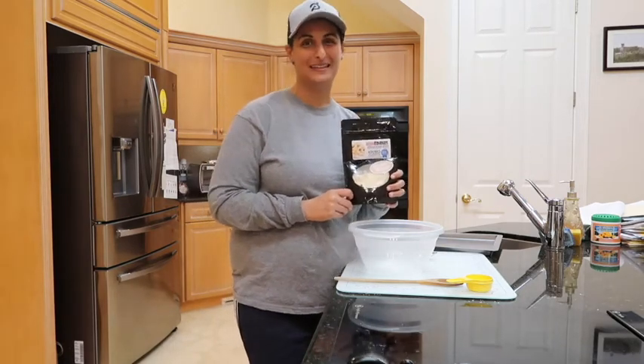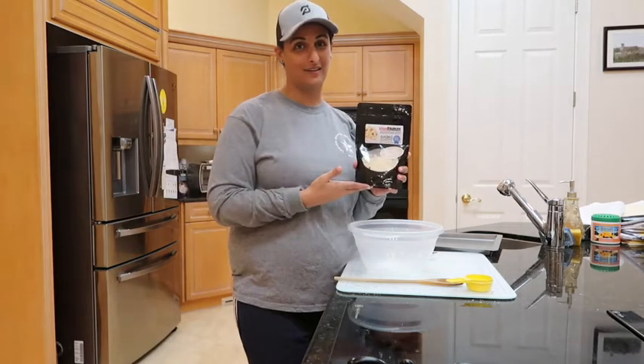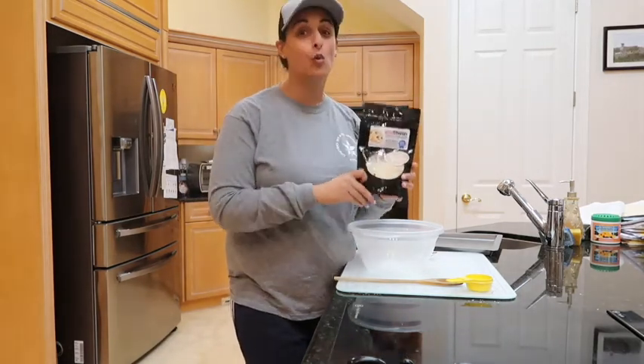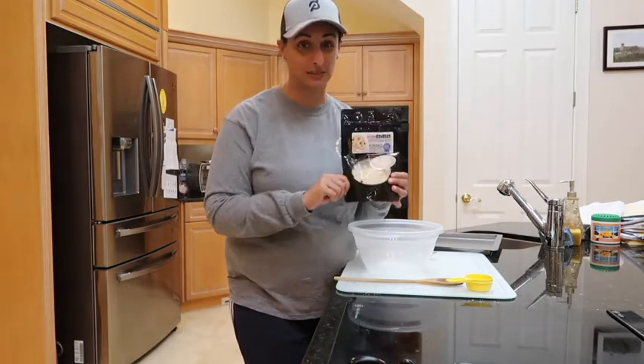Hi, I'm Shireen from MyPainCenter.com. Today we're going to review a really cool product that I found. It's called Infused Edibles Chocolate Chip Cookies with 400mg of CBD.